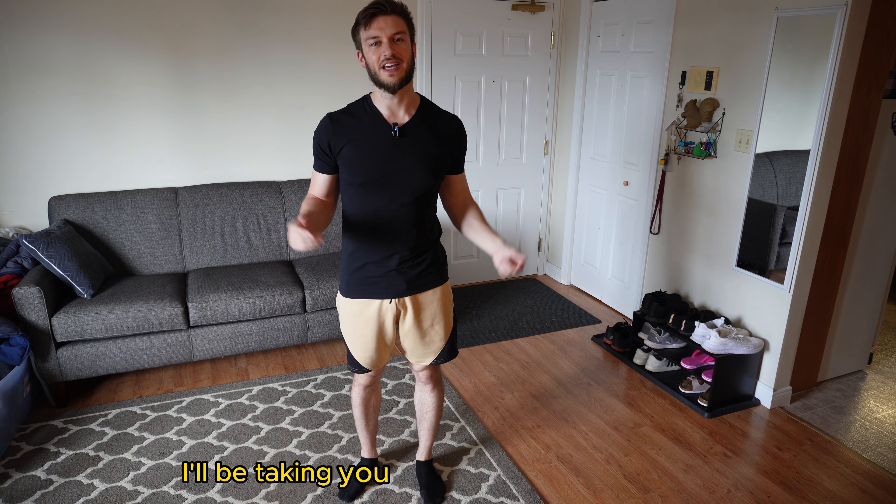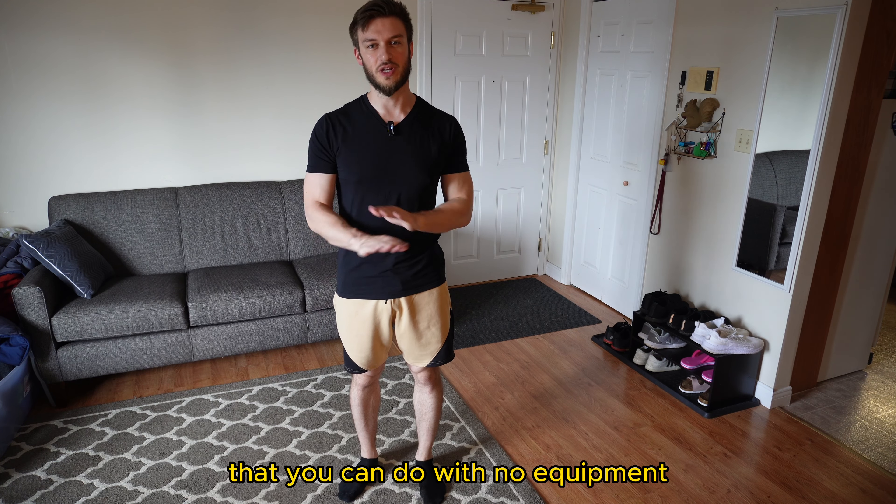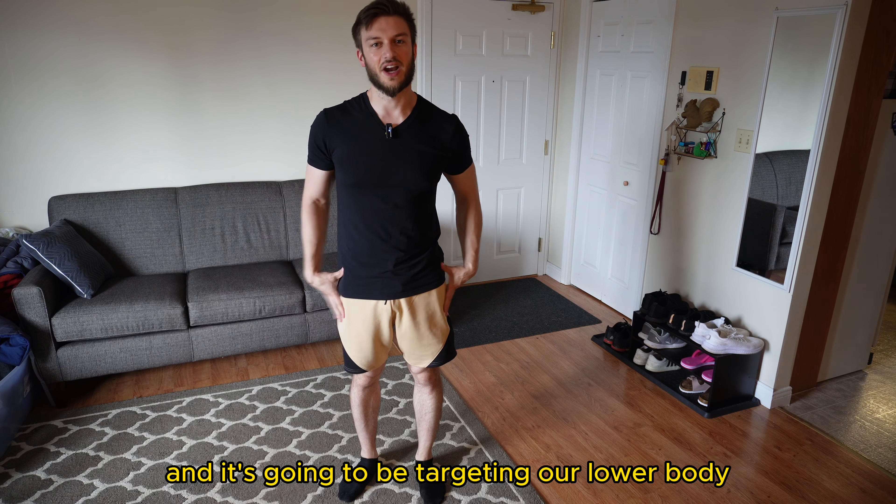Hello everyone. In this video I'll be taking you through a home workout that you can do with no equipment, and it's going to be targeting our lower body.